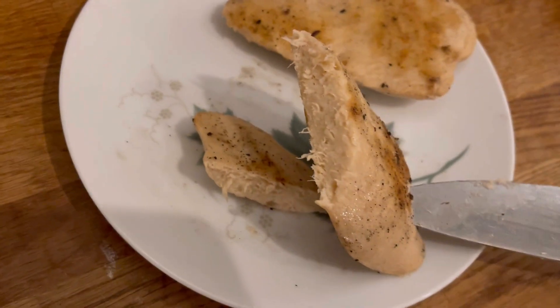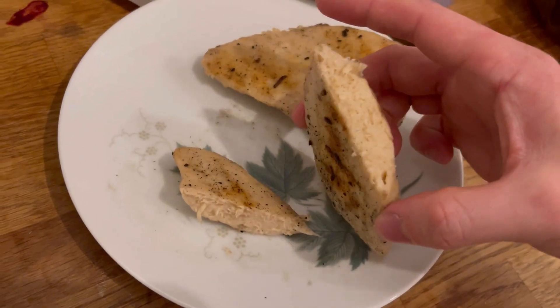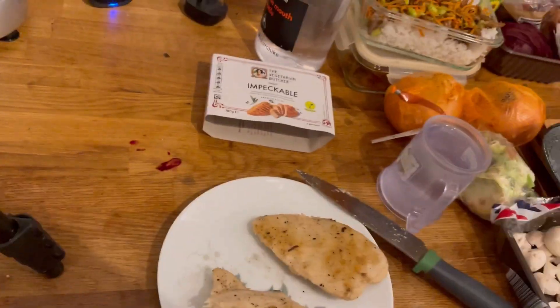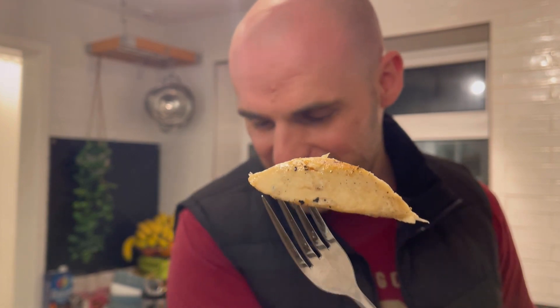That is pretty amazing — it's got super striations just like a chicken breast. Wow, look at that! One side looks a little less impressive but the other side looks really impressive. Also, one of the ingredients I wanted to mention is processed ushima seaweed, which is pretty cool — no idea exactly what it does, but I've never knowingly had processed ushima seaweed before. Anyway, it can look the best, have the best packaging and brand name, but if it doesn't taste good, what's the point?